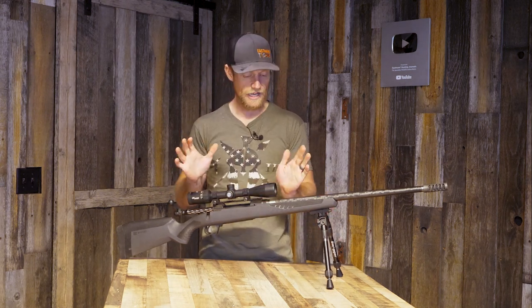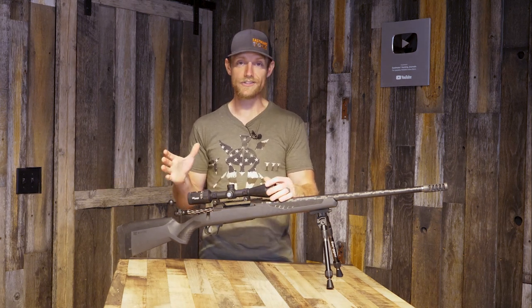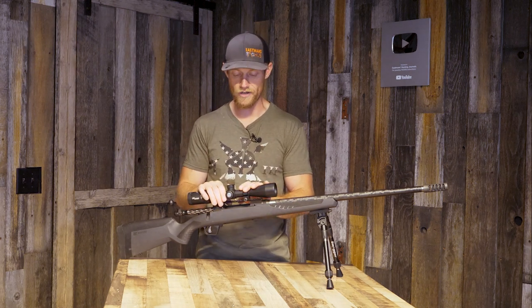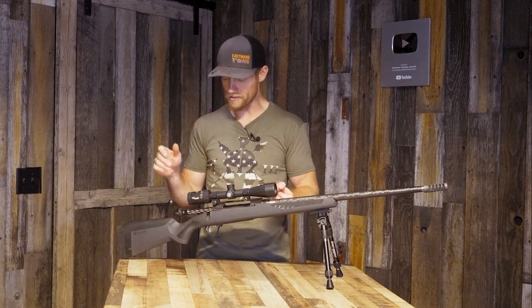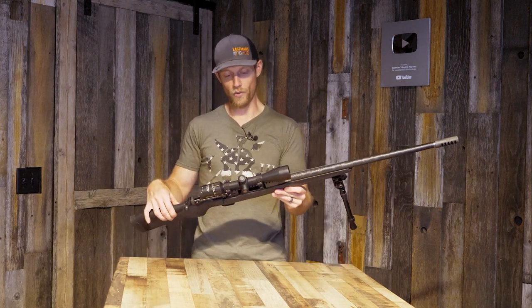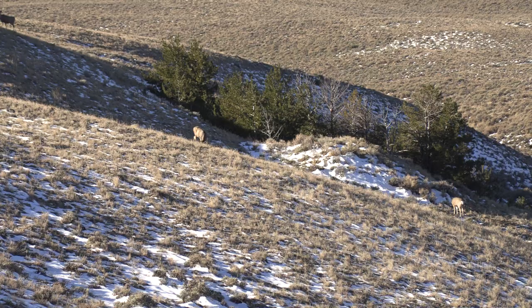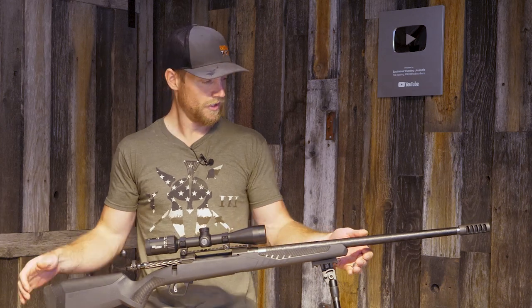I think the reticle is important to factor into your setup. I'm not a turret guy — I've been a guide for over 10 years and I've seen turrets fail on the most premium rifle scopes, especially in bad weather. So I stay away from turrets. That's my personal preference; they work well for a lot of guys and for long-range shooting they're kind of a necessity. But hash marks are good for us out to 500 yards — you put the correct hash on that deer, elk, or antelope and you're going to hit where you're aiming.